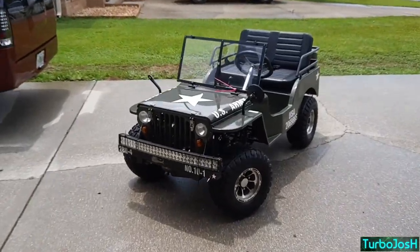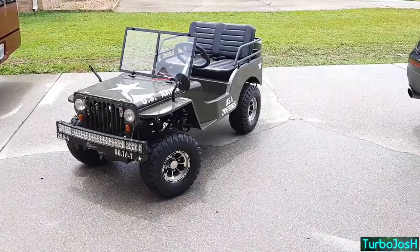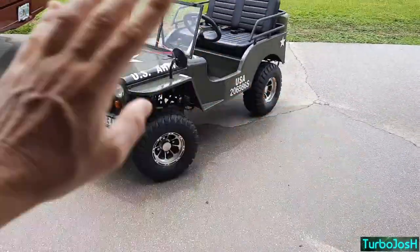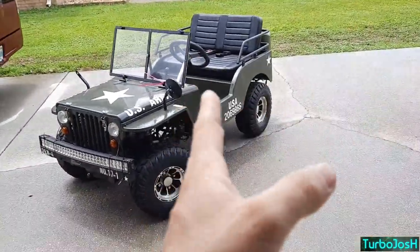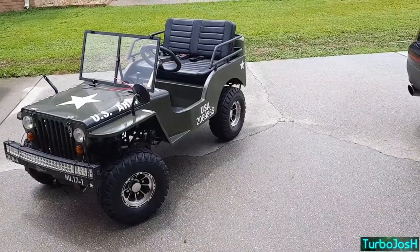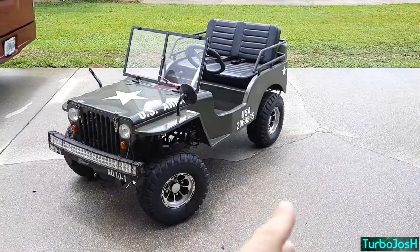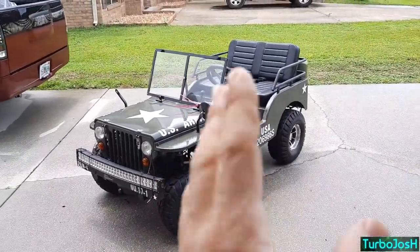I'm going to do a slight comparison of the mini jeep versus a mini quad. We have a 50cc mini quad we got for the kids a long time ago from powersportsmax.com. It was only about $359 for the ATV, but it was automatic, and I think it was like $150 to freight ship it on a semi to our house. I'm going to cover a few details on why we think this is a way better unit than a mini quad for a kid.